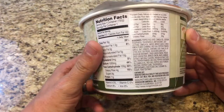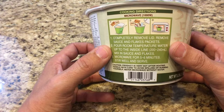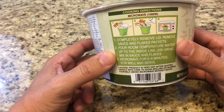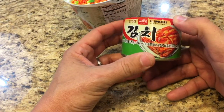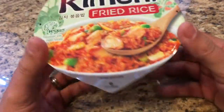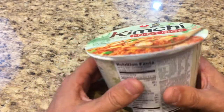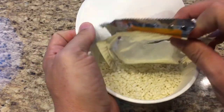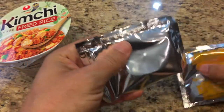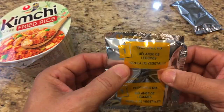Let's go ahead and open up the fried rice and see what's inside. All you have to do is remove the lid, remove the sauce and the flake packets, pour in some room temperature water, then mix back in the sauces and flakes, and microwave it for about five or six minutes. We're going to do the full six minutes. Inside we've got a liquid sauce pack and a vegetable pack — probably dehydrated kimchi.